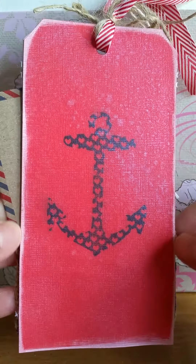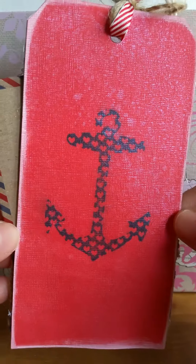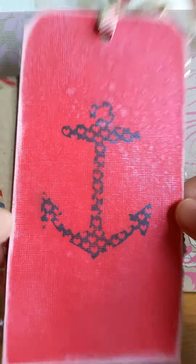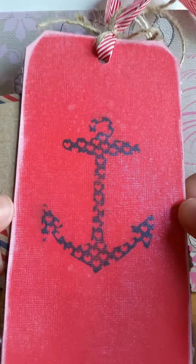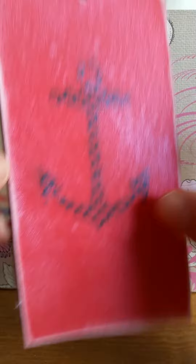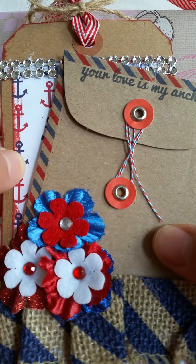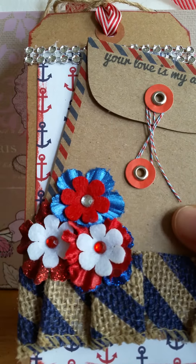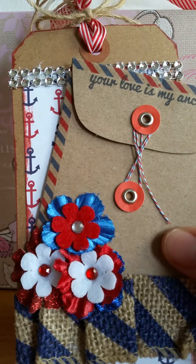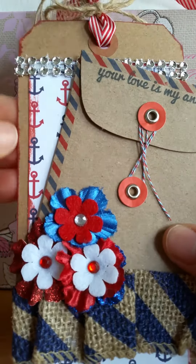I inked the edges with white chalk ink, and then I misted it with Tattered Angels ice blue — it's a really light icy color but it gives a little shimmer. On the front, this paper here is another piece I think I got at Joann's — I've had it a while — but I put that on there with anchors to tie into the nautical theme. Then I inked the edges of the craft tag with red and inked the edges of this paper too.